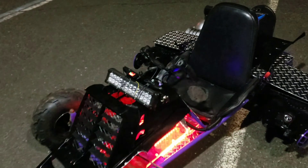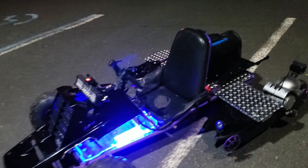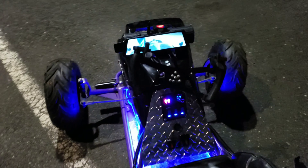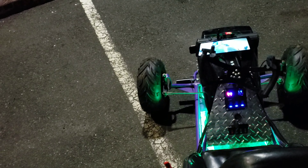The master diamond plate there. This thing moves — 6,000 watts, 80 volts, 72 volts. Forward, reverse. High, medium, low. Only thing I didn't put is the cruise control, and that's because most people don't know how to operate it.